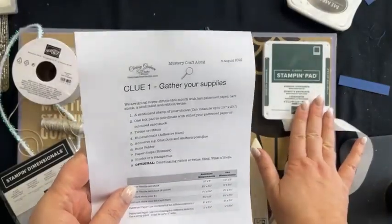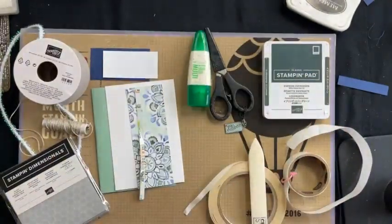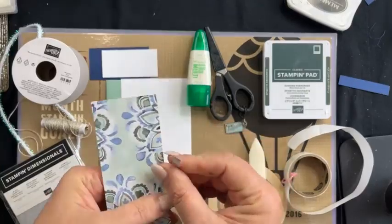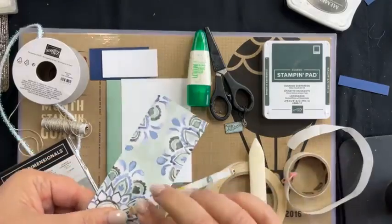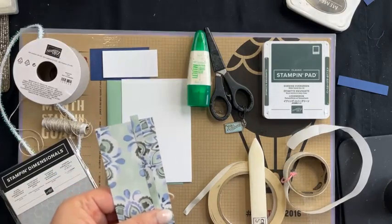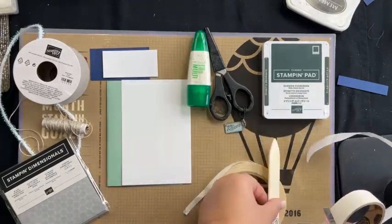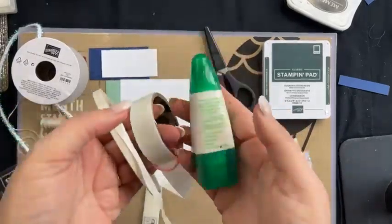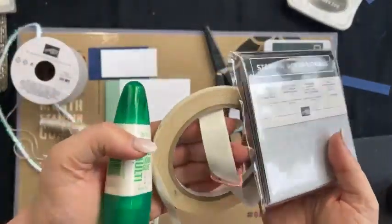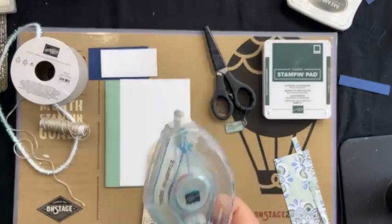You'll need your ink pad, and that ink pad needs to coordinate with your patterned paper. You'll need some patterned paper. Now this is a really quick easy card we're doing today — I call this one of our foundation cards, and one of my girlfriends calls it her little black dress of cards. So we need some adhesives — I've got a few different types here: some black dimensionals, some multi-purpose glue, some tape, and my steel here as well.